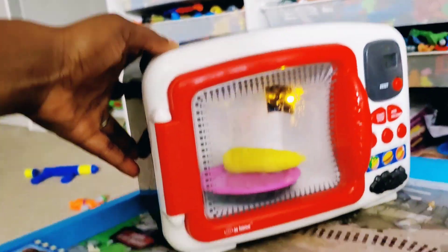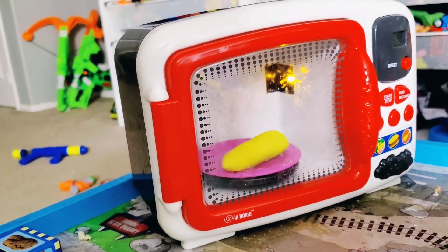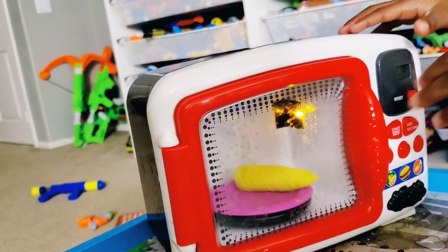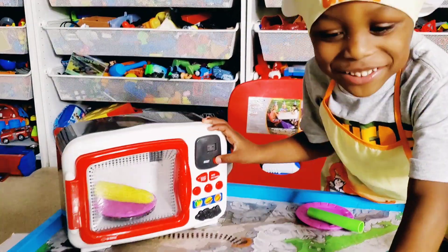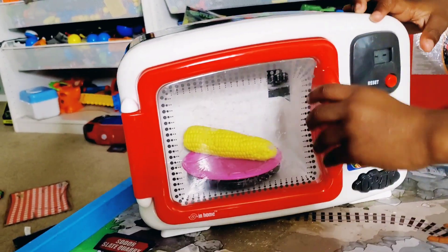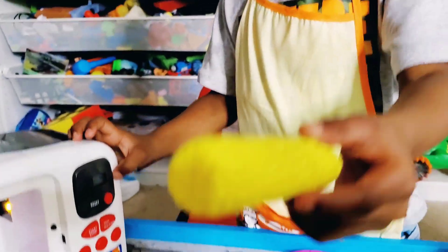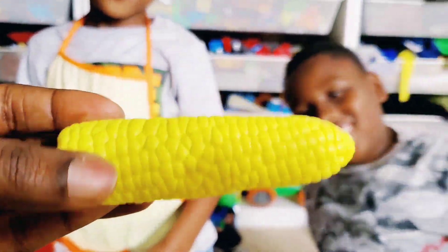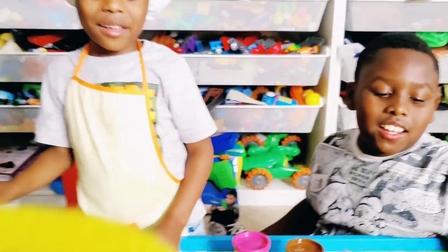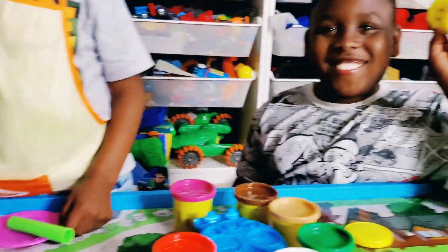Wow, look at that corn! Doesn't it look good? Five, four, three, two, one — look, Miracle Kids, the corn is done! Take it out, let's take a look. Oh, it cooked really nicely — wow, that's some delicious corn! You guys cook it and Mommy eats it all!